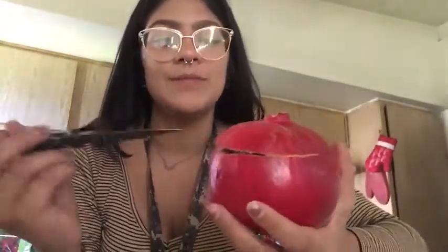I'm gonna show you how to properly peel a pomegranate. I already started — I just thought about doing this. You cut all the way around at the top and then you peel. I didn't go deep enough, okay.